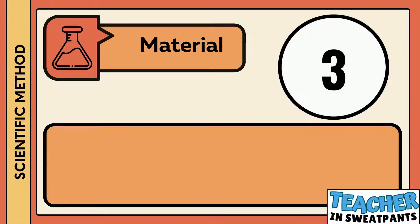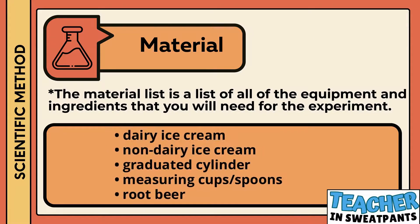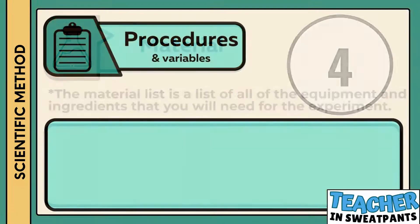The third step in the scientific method is materials. The material list is a list of all the equipment and ingredients that you will need for the experiment. For this experiment you will need dairy ice cream, non-dairy ice cream, a graduated cylinder, measuring cups and spoons, and root beer.